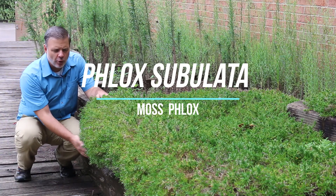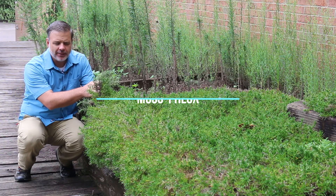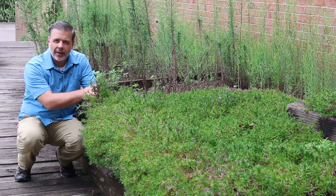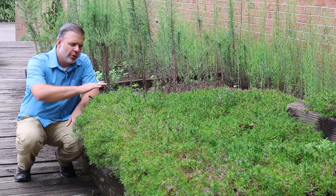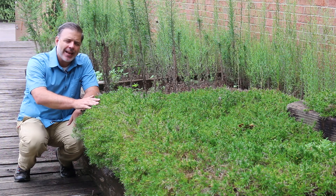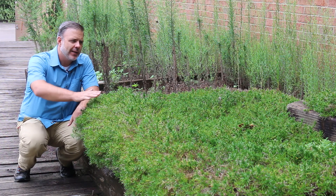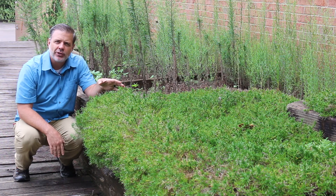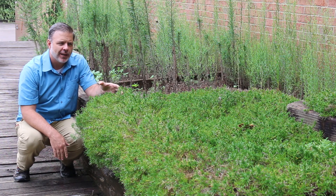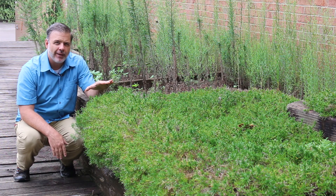Hey plant gang, spilling over this wall is Phlox subulata, the moss phlox, also known as creeping phlox. You can see that this makes a dense mat-like ground cover here in this space and it is doing well. This gets no attention whatsoever. It's in full sun and here it is thriving.